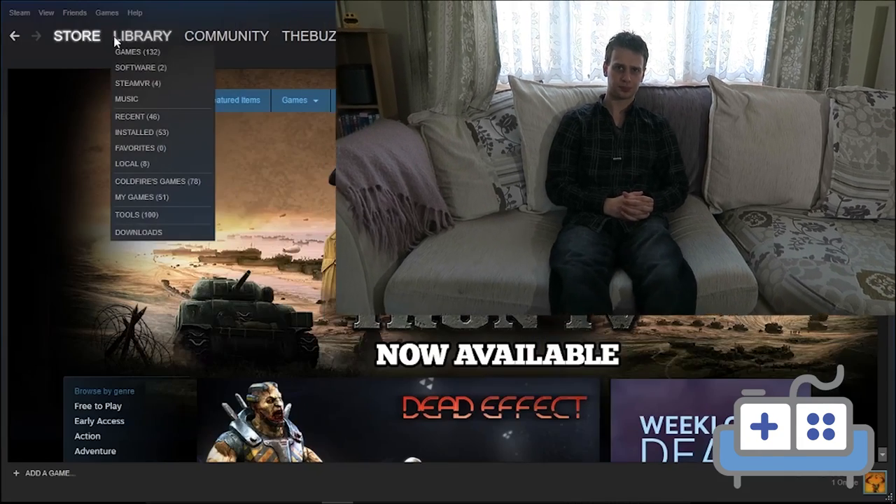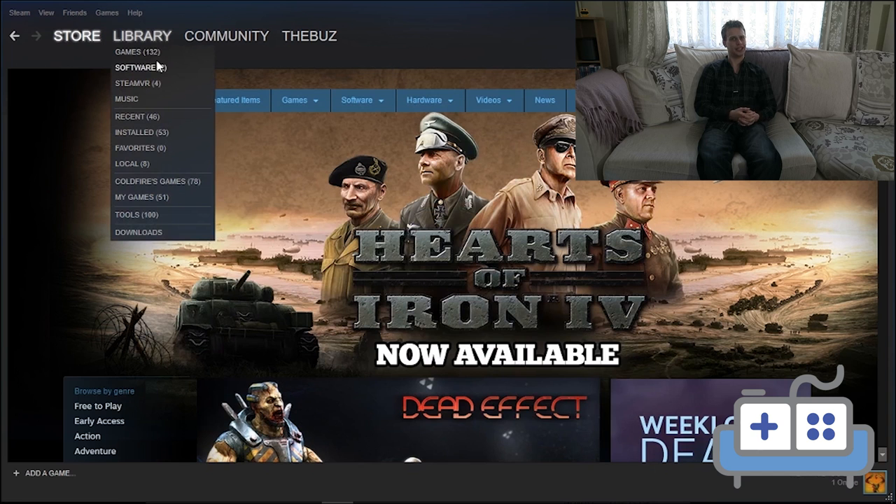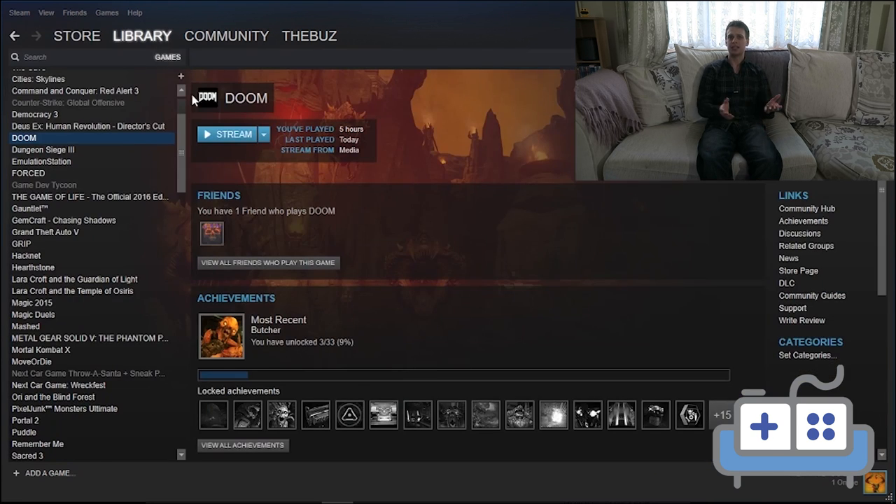First, you cannot use your PC while streaming a game — Steam sends the entire video stream of the whole display. The maximum resolution I could achieve was around 768; it definitely wasn't 1080p, but hopefully that will improve in time. Also, you have to ensure that at least one device — either the PC or whatever you're using as a Steam Link — is connected to the router via Ethernet.